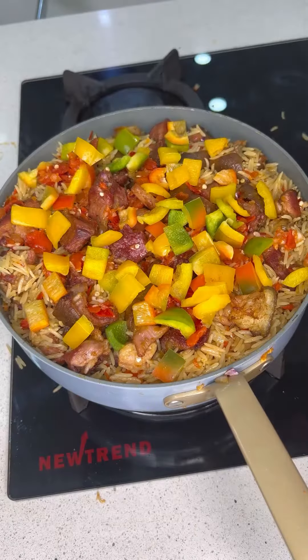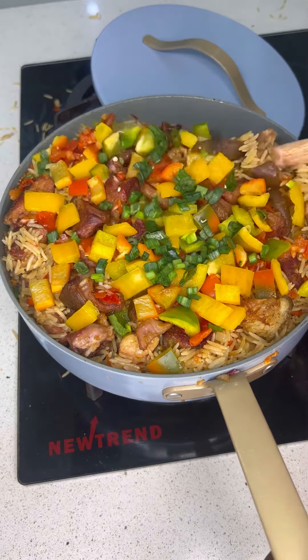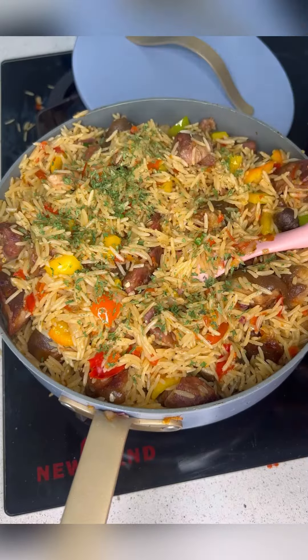Then I added the cooked rice. Afterward I added some bell pepper and some spring onions to give it some extra flavor. Allow it to steam, give it a good turn, and your Jollof rice is ready.